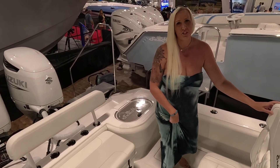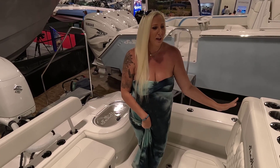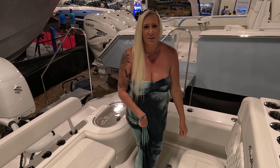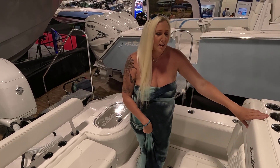Hello everyone. Welcome back to Florida Fishing Adventures. We are down in Fort Lauderdale, Florida today with our family visiting the Fort Lauderdale International Boat Show, and we have a Sea Hunter just like this on pre-order.